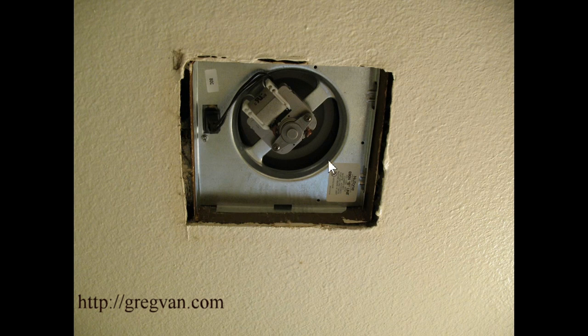This repair here that I did — I was actually called to fix damaged parts of the bathroom walls, the drywall, because of the condensation from not having the motor working. So don't let that happen to you.